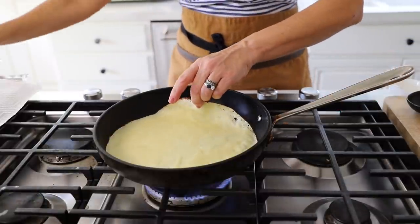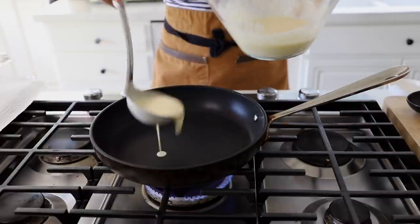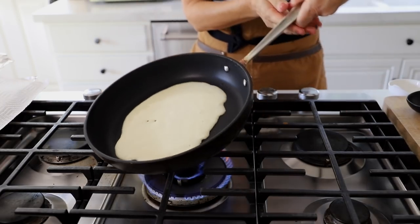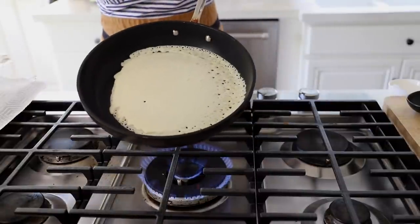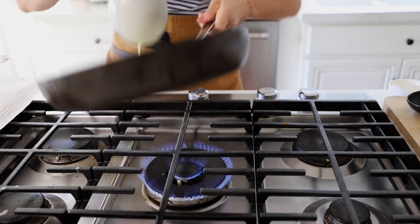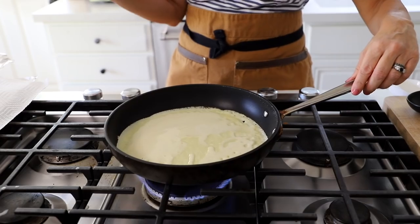The pan looks ready, so take a ladle of batter and put it in the center. Work pretty quickly — don't let it sit — just give it a good swirl. If you feel like you're coming up a little short, add a little more batter and keep swirling. That's the secret: keep swirling. You don't want to use too much batter because you need enough for your six crepes. If you only want four, I've given you one to mess up on and one to taste.